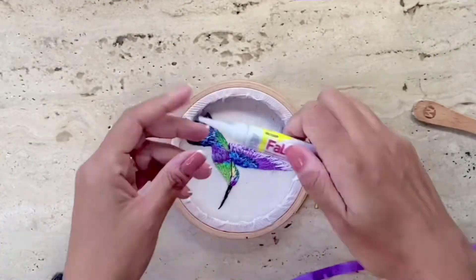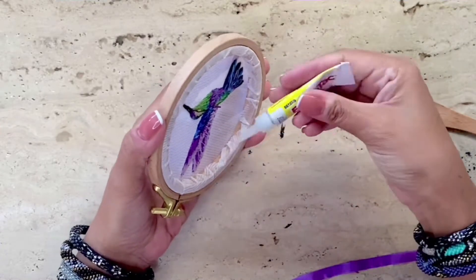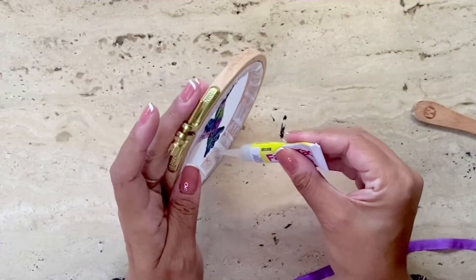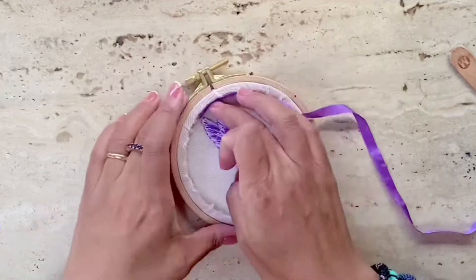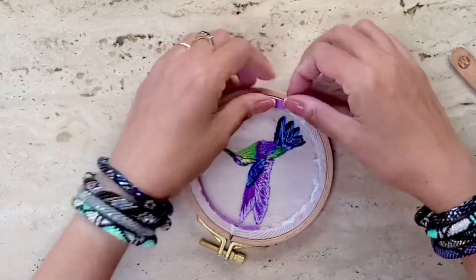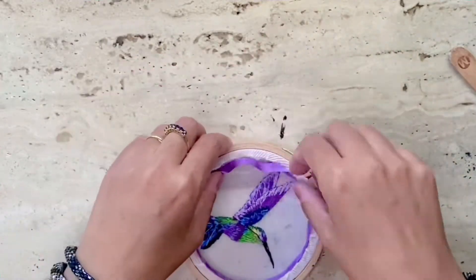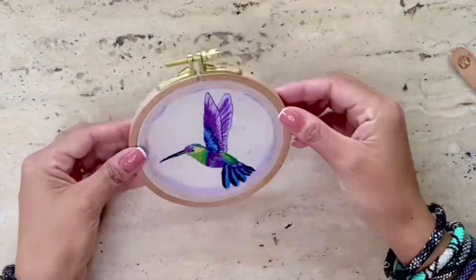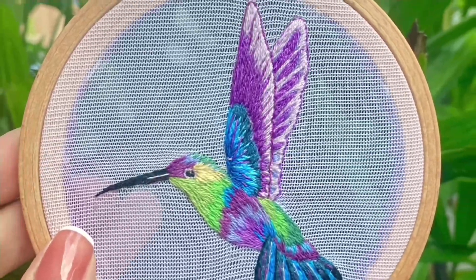To finish off I like to add a strip of ribbon on the inside just to make it look neat and give it the purple shade of the hummingbird. I'm using fabric glue here and applying a ribbon of a similar width — here I'm using a 6mm ribbon — applying it onto the inside. Here it is all finished.